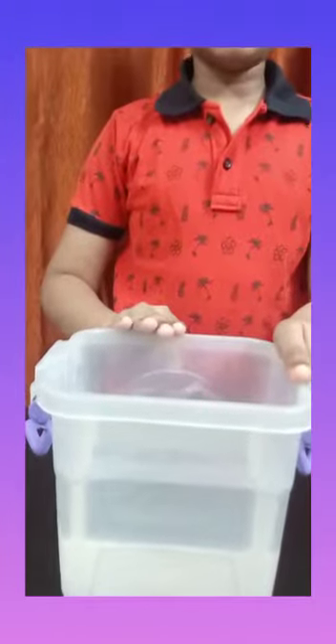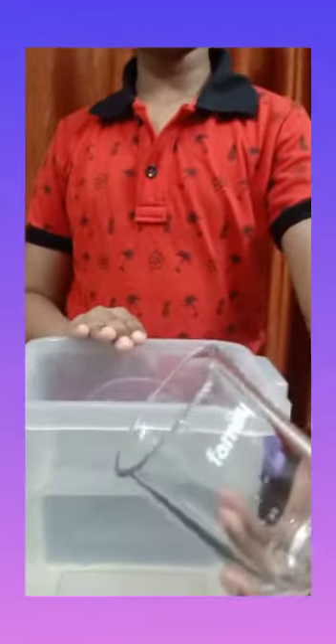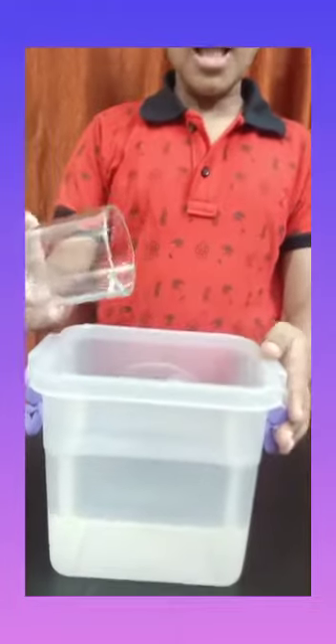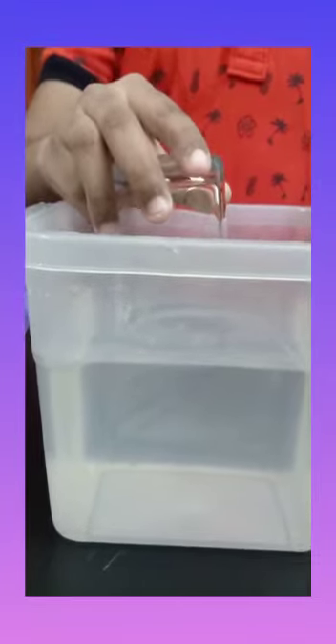This is the transparent container filled with water and this is the empty glass tumbler that I have. At first, I am going to take this glass tumbler upside down into the container so that its rim touches the level of the water. Then, lower the tumbler into the container.